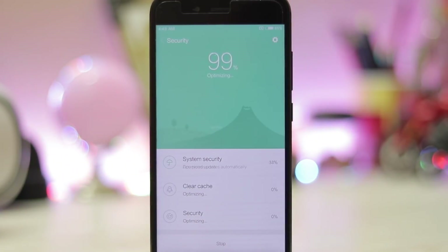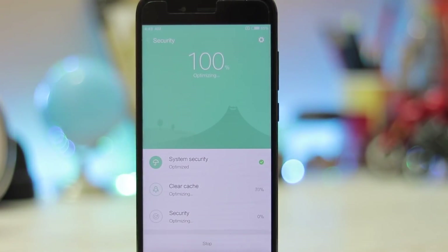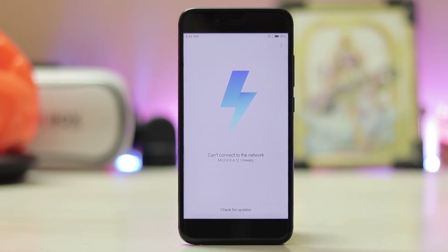There are just small things remaining and the installation process needs to be much more refined. Literally getting this up and booted was a bit of a headache. But before the review — it's MIUI 9, there is nothing special in it.